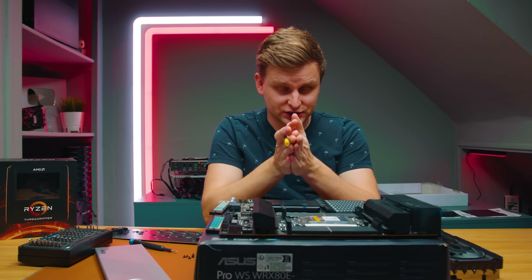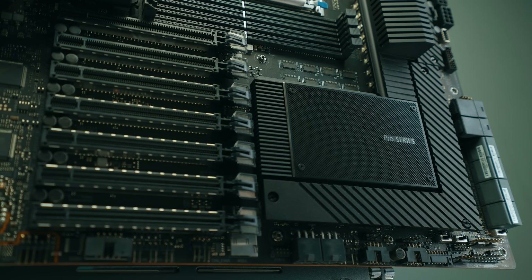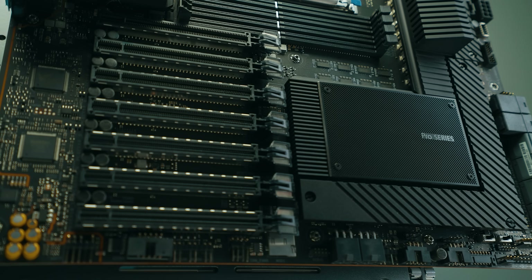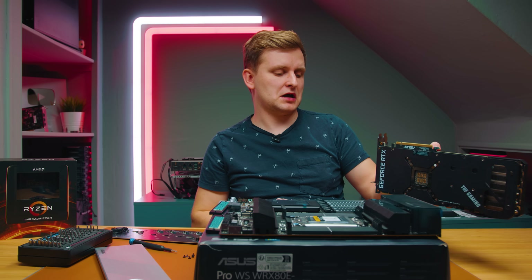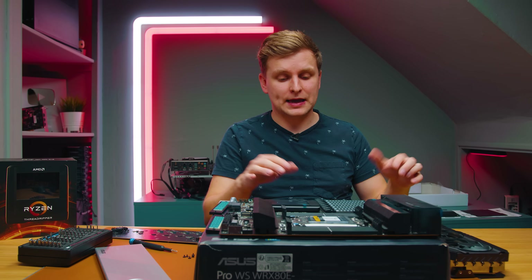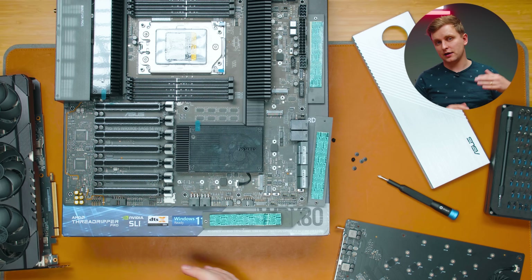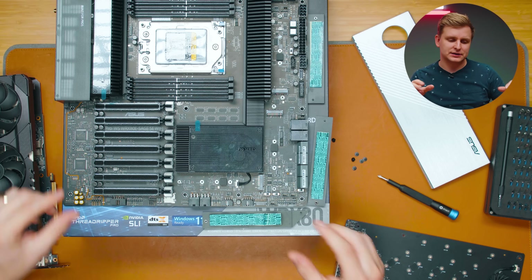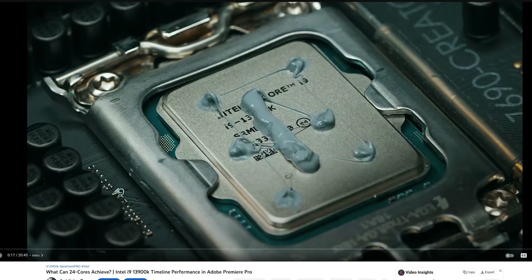In terms of expansion slots, there are seven PCIe Gen 4 x16 slots on this board. If you run RTX 3090s at 2.5 slots wide, you can only fit two, but with PCIe riser cables you might squeeze in more. Slimmer cards like the Quadro or A-series might allow three. Personally, I'd love to fit three RTX 4090s in here — let me know in the comments if you want to see that.